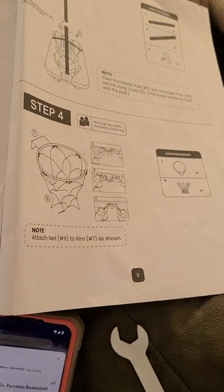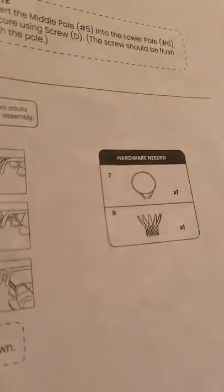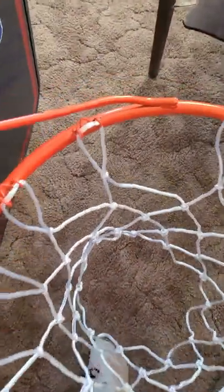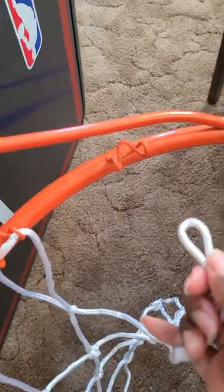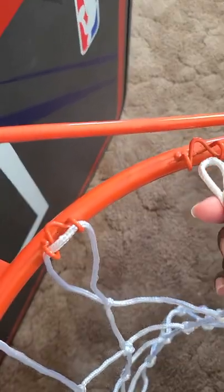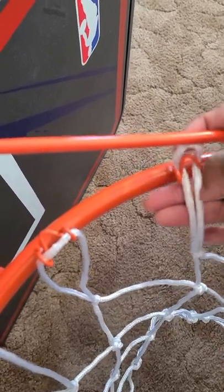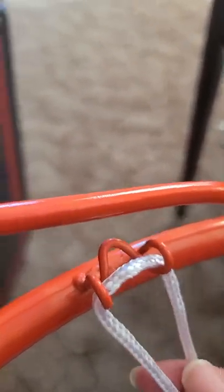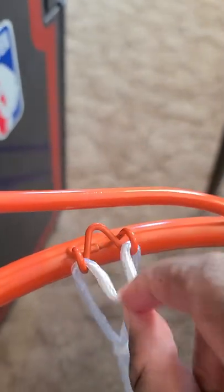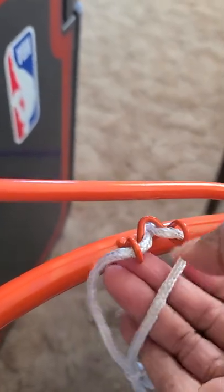I started with the easiest one — step 4 — and I'm going to show you how to use parts 7 and 8 to thread the hoop. The easiest way I found was to go facing towards the arrow: go under the arrow, pull it back, and make sure it gets under the loop.